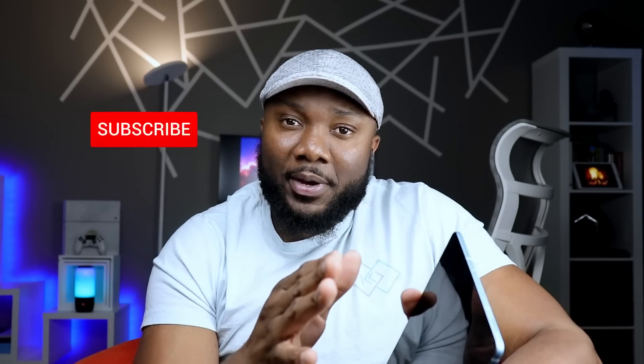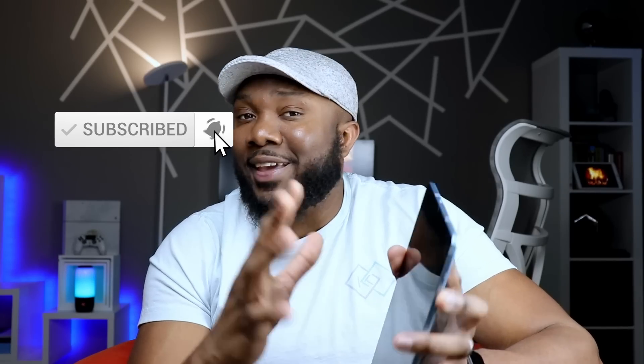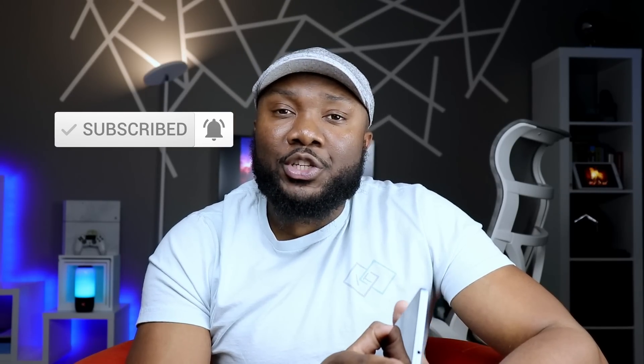If this is your first time visiting the channel, welcome. If you do like the content so far, please hit both the like and the subscribe button — it's a huge boost to this channel and I very much appreciate that.